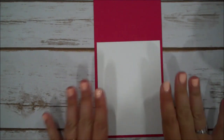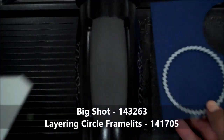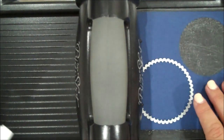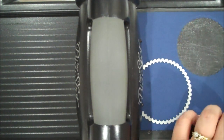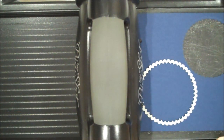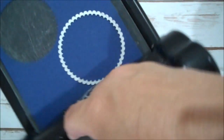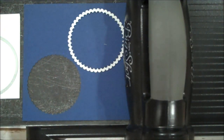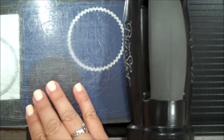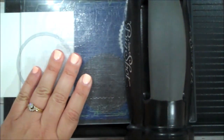Let's go ahead and bring in our Big Shot to do our die cutting. We're going to be using our layering circles. I have a piece of Night of Navy for our scalloped layering circle and a piece of Whisper White for our regular circle. I have my magnetic platform and precision base plate in here. You do not need the precision base plate to cut the layering circles — the magnetic one is nice to have, but not required.